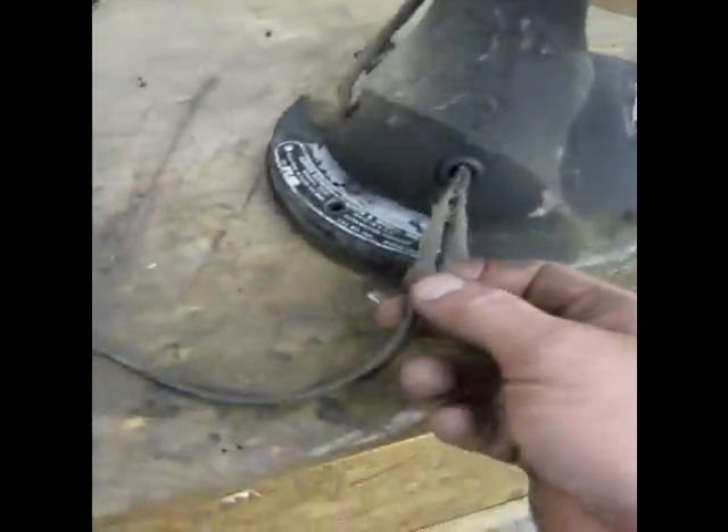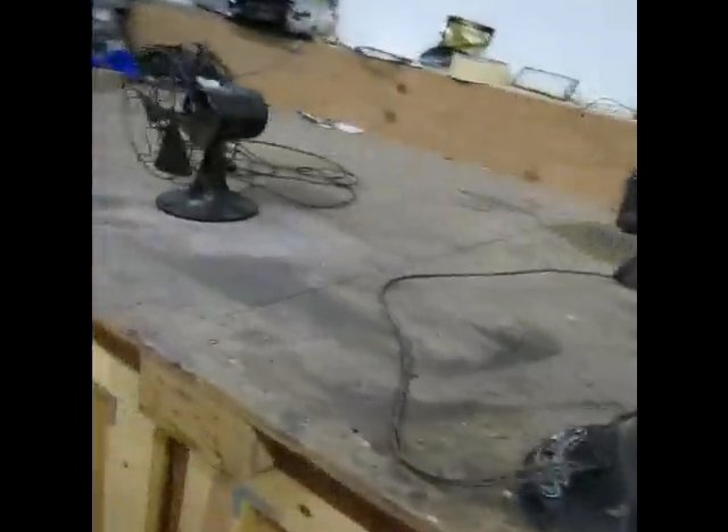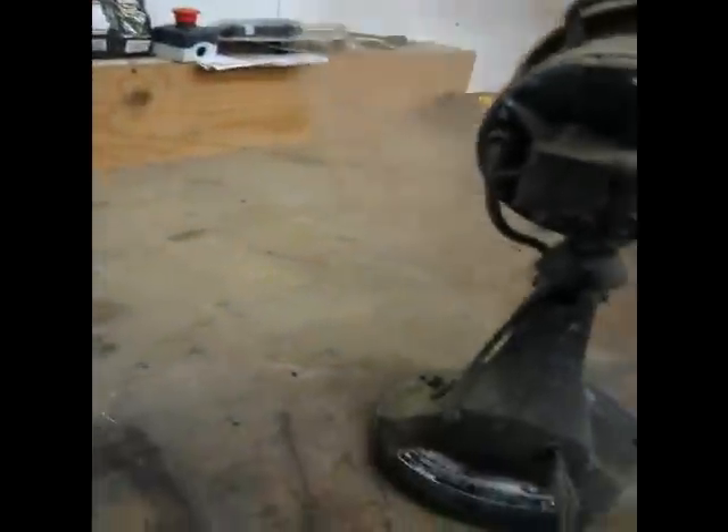It's a three-speed oscillator. The wiring is not the best, so I'm going to be very cautious with it. Here it is on slow speed. It seems to have a lot of in-play in the shaft. Now I'll turn on the oscillation function.